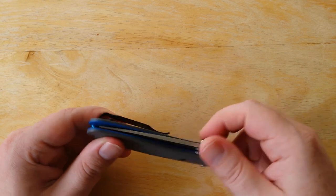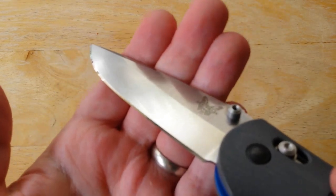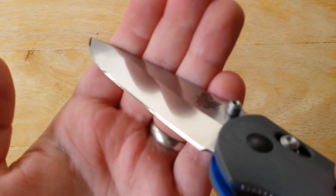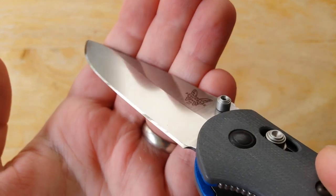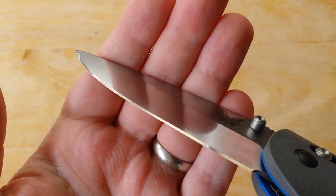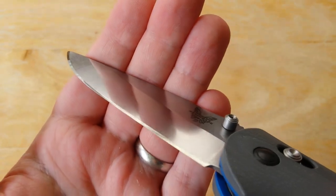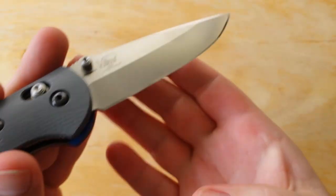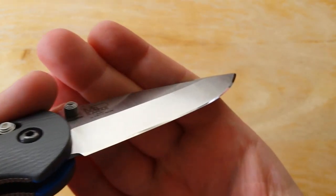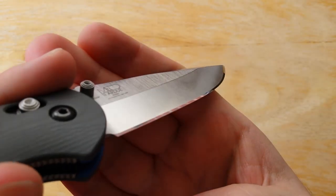Really great knife, guys. Really, really like this knife. Let me show you the edge here a little bit closer. You can see that really nice 20CV — takes a great polish. Beautiful, beautiful steel to work with.